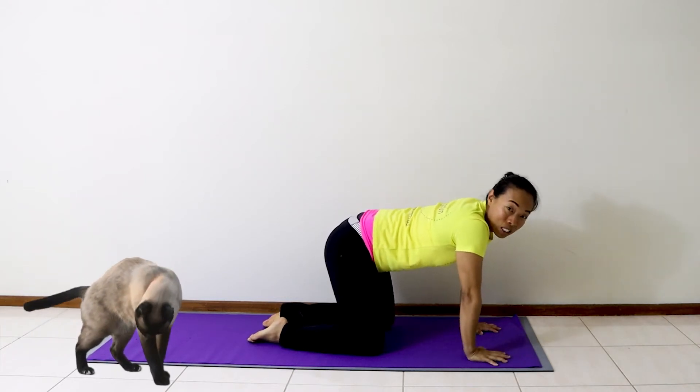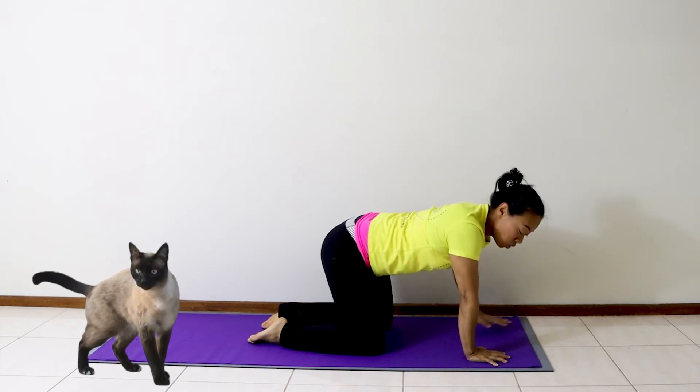Or you can be a happy cat. Meow, meow. Happy cat helps us to relax our shoulders and our back.